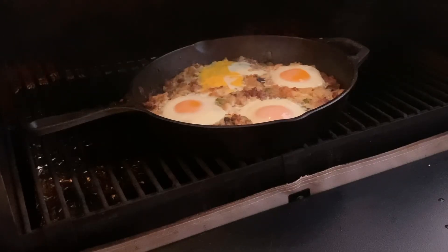Our eggs are partially set like we want them. The one in the back there decided to explode and not cooperate, but it is still going to taste great, so we are going to move this inside and plate it up.